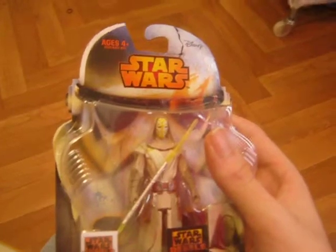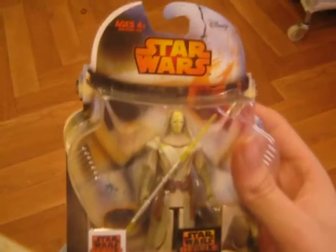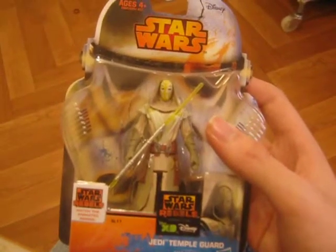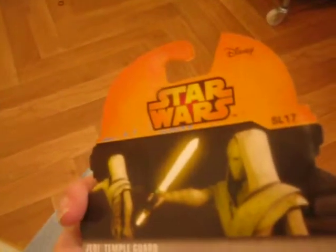From the Rebels series of the Saga Legends. On the top it says Star Wars. It's got a Stormtrooper helmet head as packaging. It says Disney, Disney XD, Star Wars Rebels. And on the back there's the Star Wars Rebels logo.